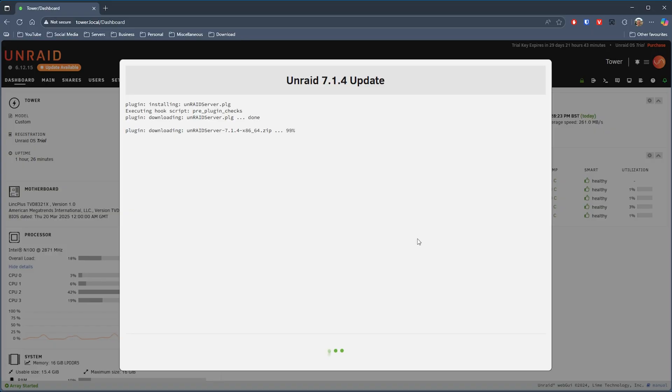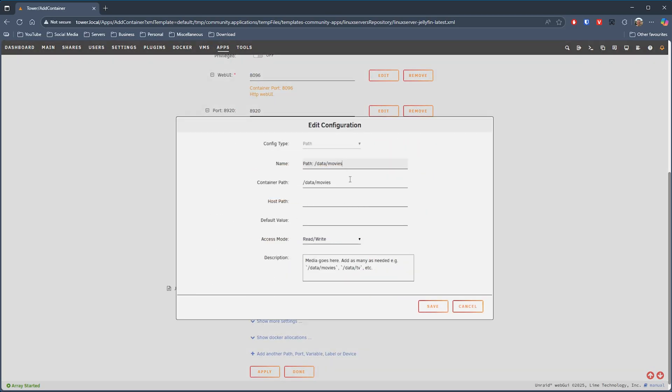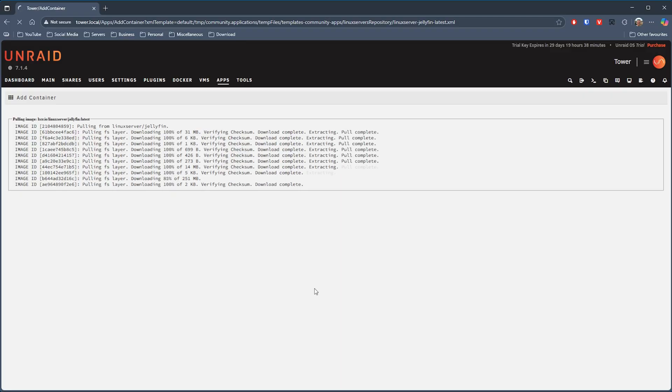The version of Unraid pre-installed was version 6, but I was easily able to upgrade to the latest version 7 without any issues. To test media performance I also set up Jellyfin to stream video content from the N2. Installing it was straightforward thanks to Unraid's huge collection of applications, most of which are lightweight Docker containers. Once Jellyfin was configured I was ready to start streaming movies directly to my PC.